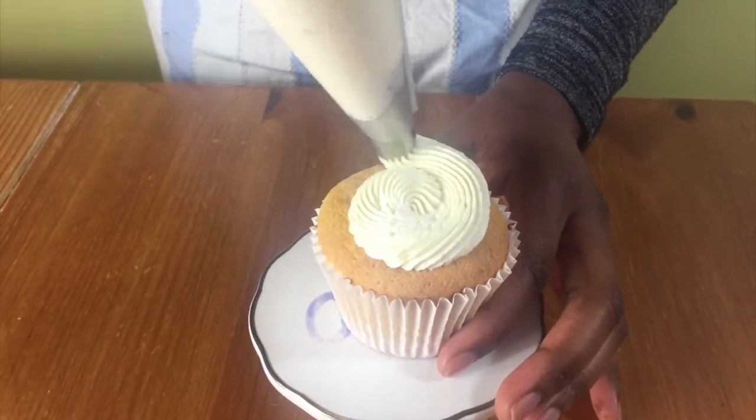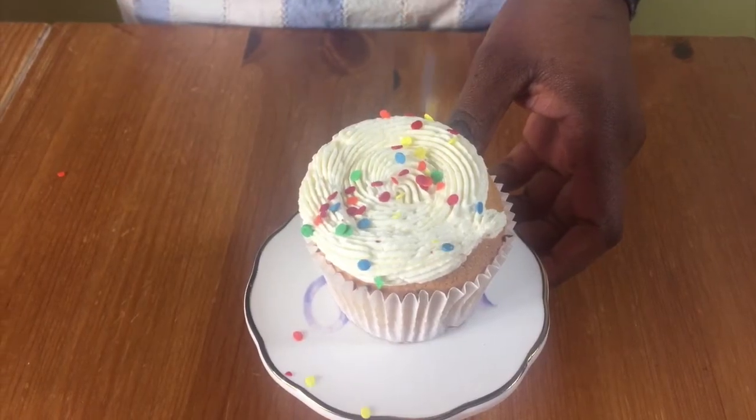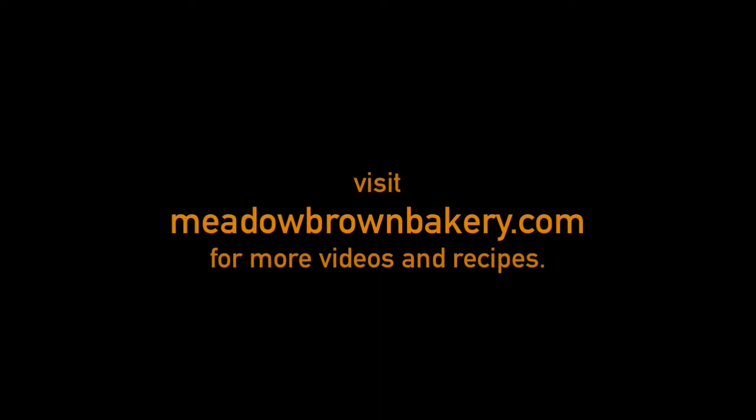Thanks for watching and see you again soon. For more videos like this visit my website www.meadowbrownbakery.com — please like and subscribe to my channel.